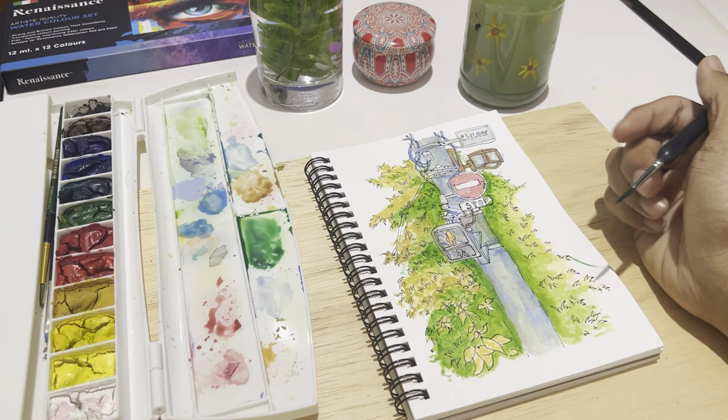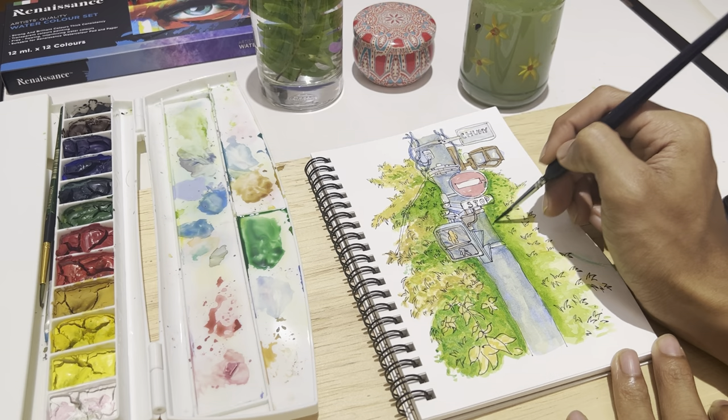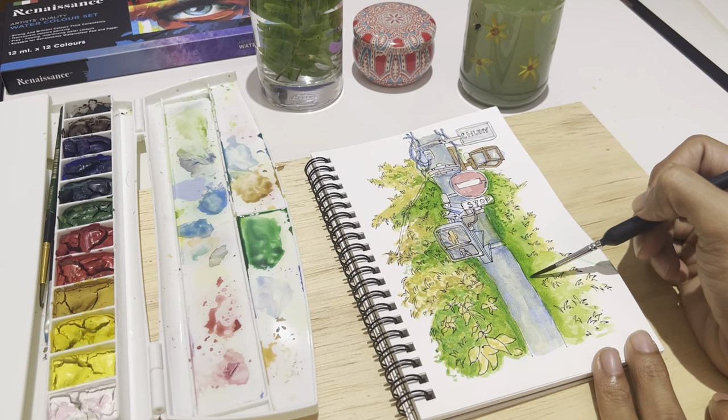I accidentally dropped my brush. A good way to take away unwanted color is by using water and going over it.